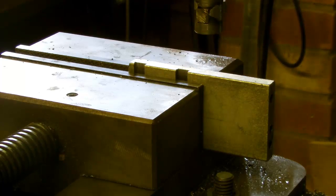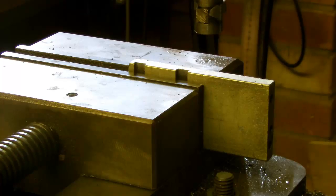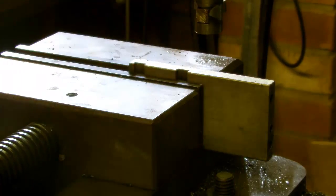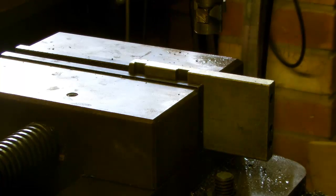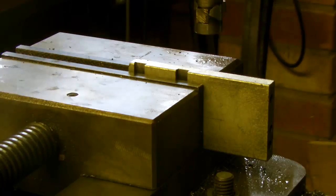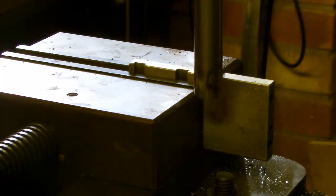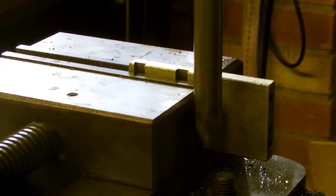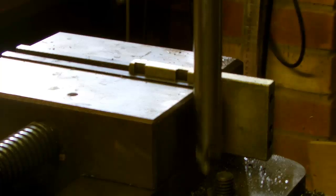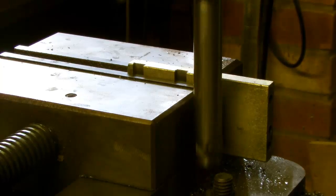I'm zoomed into the vice now - you can just see the bottom of the slotting head there. It's not going to cut on the first pass down - I'm just going to make sure it's not going to ram into the bottom. I've not moved the table or anything so I'm pretty sure it'll be okay. We're on a bit more travel than we need. Let's see if we can get a little bit of cut. Now, when this jabs I've got to act very quickly and turn the motor off.